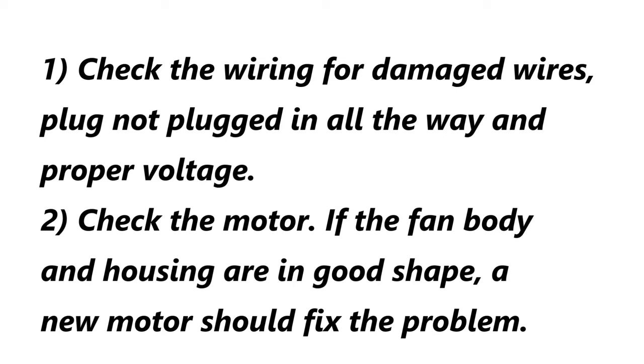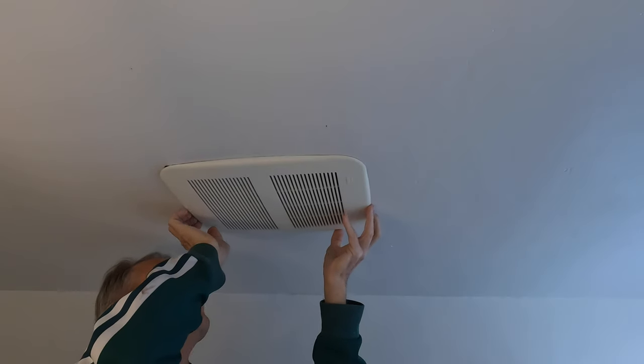When a bath fan isn't working, the first thing you want to check is the wiring. You look for loose wires, broken wires, wires which the insulation has been worn off. When there's a plug, make sure that the plug is plugged in all the way and the fan needs to be served with proper voltage. If all those things are okay and the bath fan just isn't working, the next thing to check is the electrical motor that runs the fan. If the fan body is in good shape and not broken, a new motor should fix the problem.